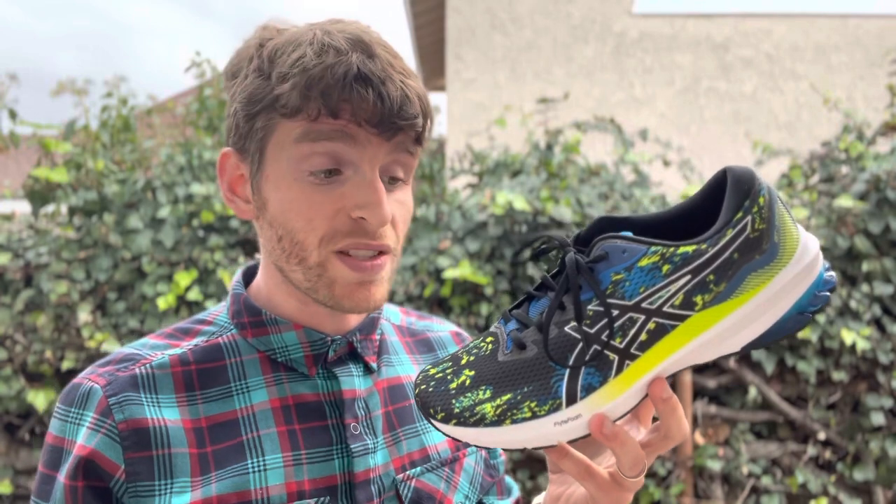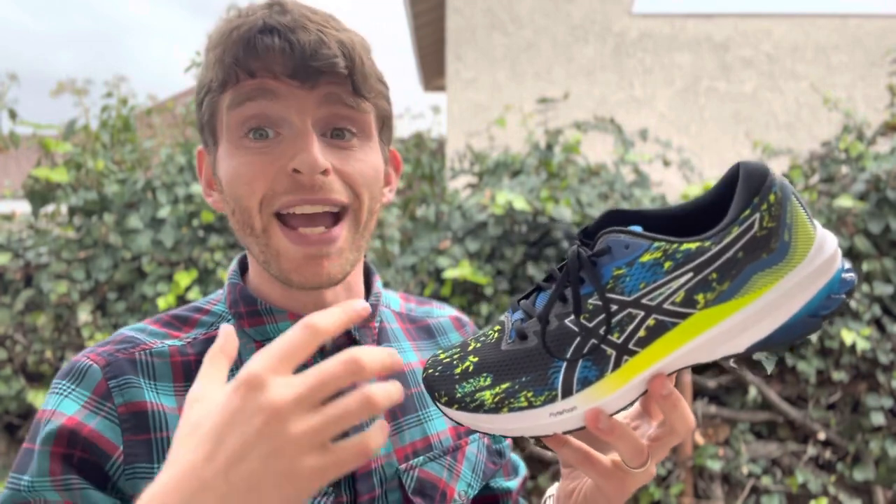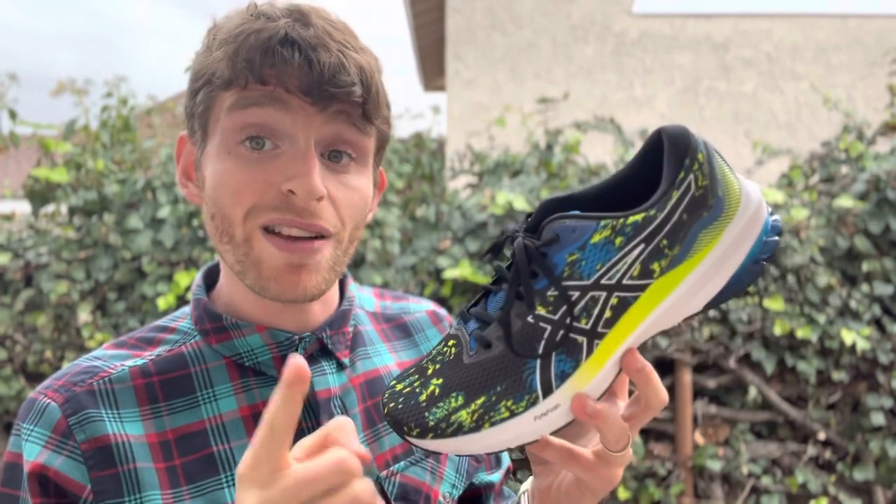It comes in at $100 in most places — I got my pair for about $50 on Amazon. So if you're looking for a stability shoe that's affordable and you're trying to get into running, or finances aren't the greatest, this is going to be a really good option for a couple of reasons. Let's talk about why.